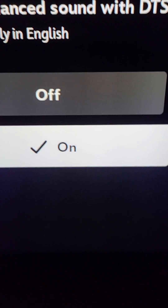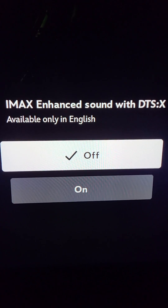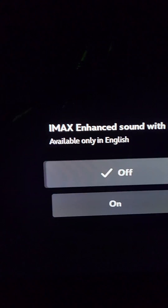If we take a look at that, there's actually the ability here to turn DTS X on or off. First we're going to turn it off and play it, and I'll show you down here what the receiver is getting.